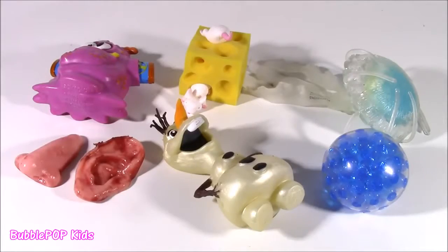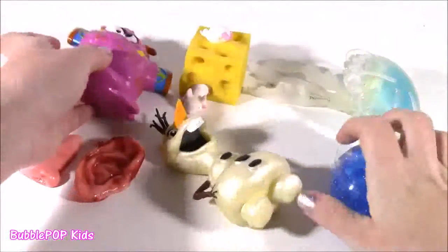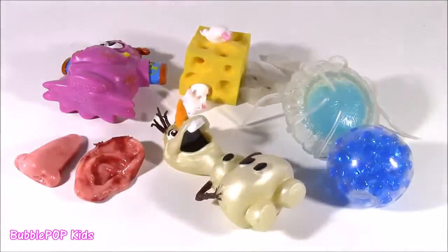Hi guys, Bubble Pop Kids here, and what do you know, I have a table filled with squishy things. And if you know me by now, you know that I'm about to start chopping these little squishies up, seeing what is inside.